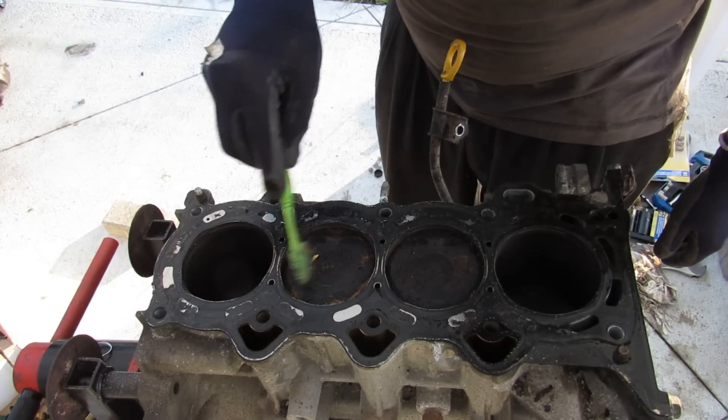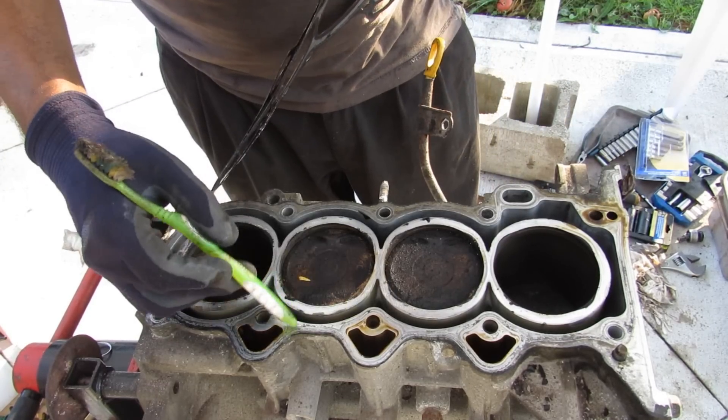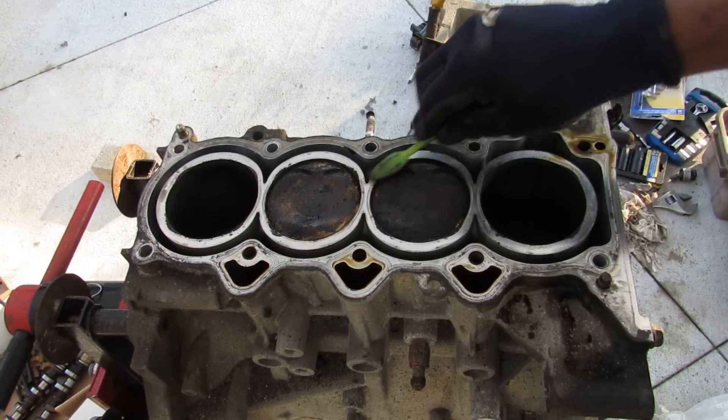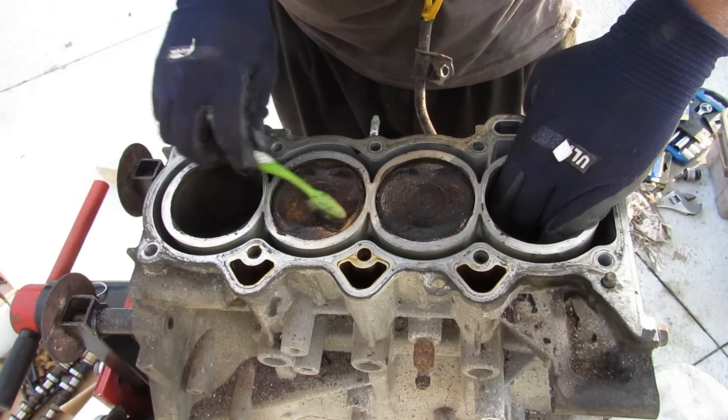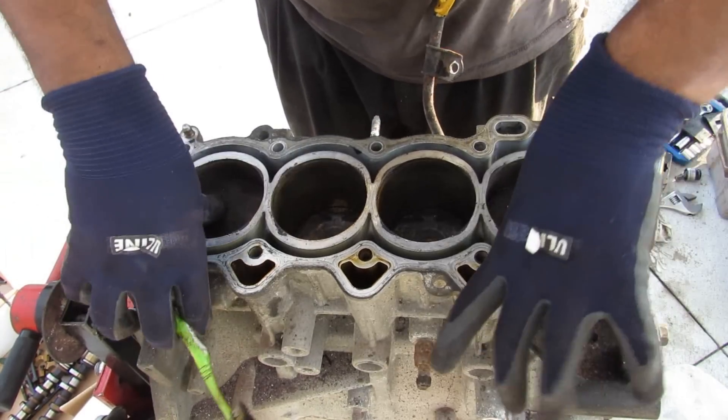There's a lot of carbon buildup in this engine. The block uses an open deck design with no reinforcement between the water jacket and cylinder walls. The cylinder walls around that area don't even look properly circular. The tops of the pistons have significant carbon buildup, though the pistons push down fairly easily.